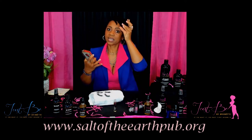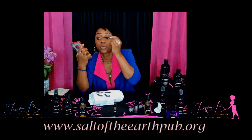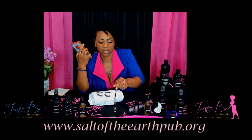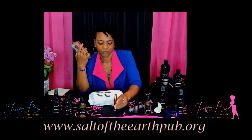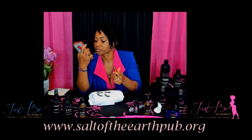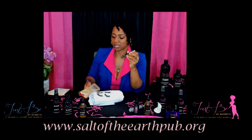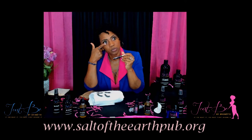I do the same with the top, but I don't go all the way with the top, because when I do go all the way at the top in the daytime it makes my eyelashes oily and kind of stuck together, and I don't like that look. When you use this eyelash enhancer, just make sure you're catching the root — where the hair follicle is starting.